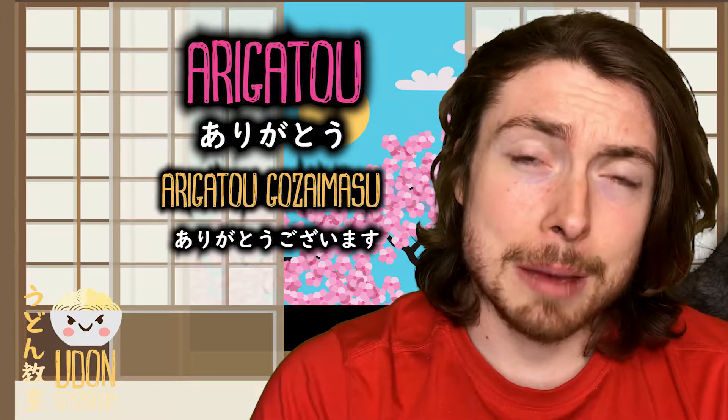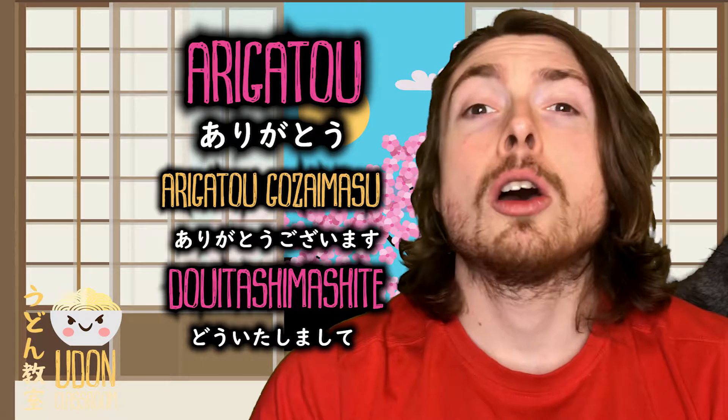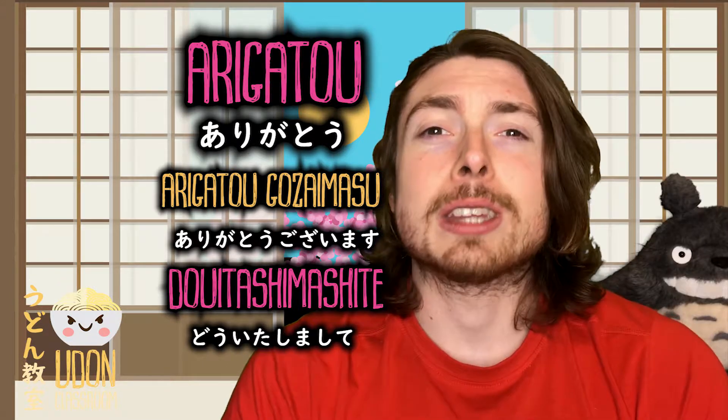So to review, we have arigatou, arigatou gozaimasu, and do itashimashite.